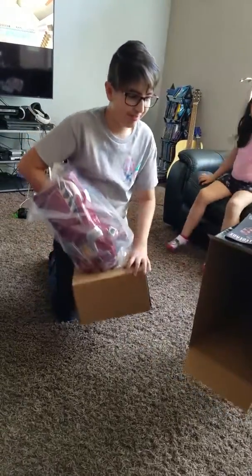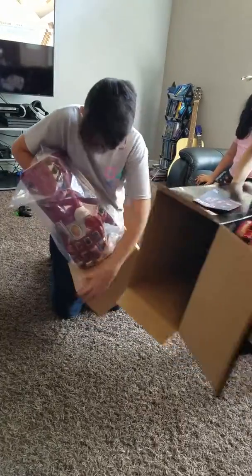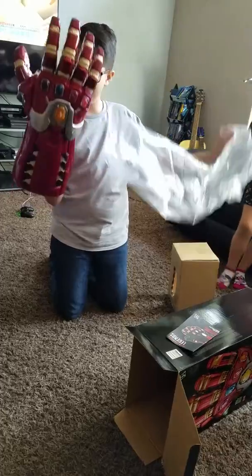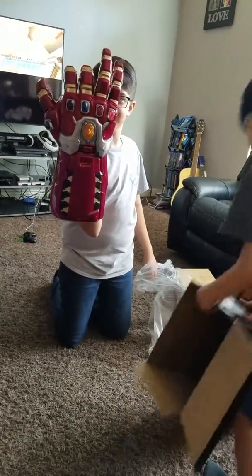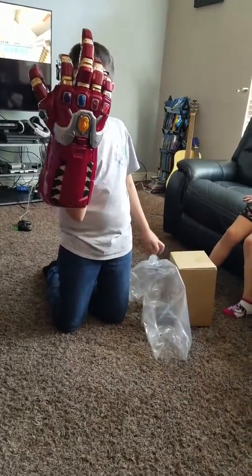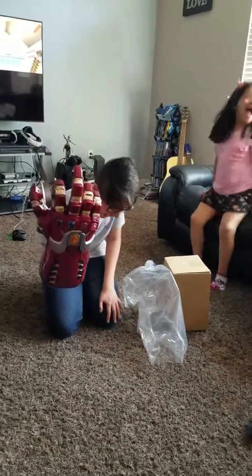Whoa! It runs down here. Trace, plop it. Plop that box in here. Don't snap. That's not very nice.